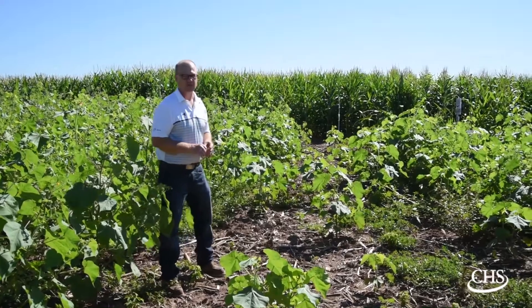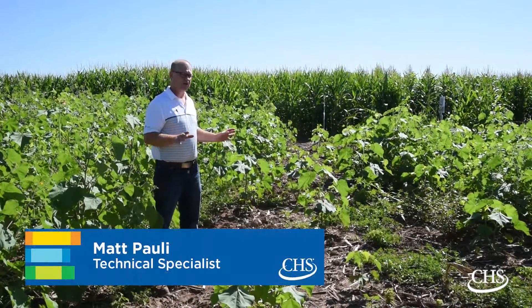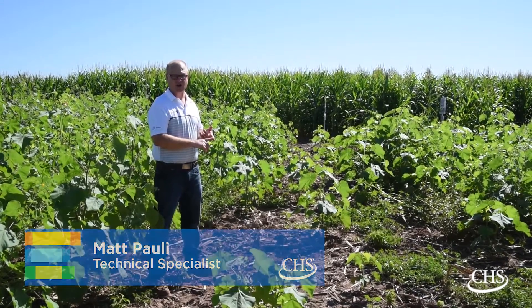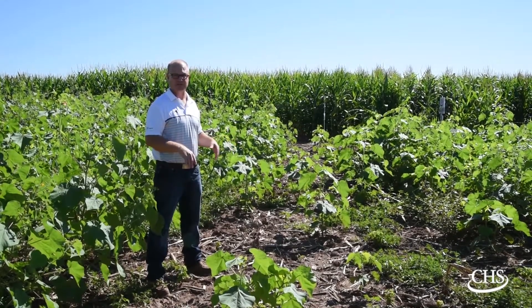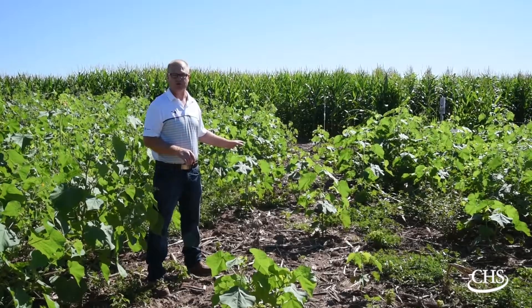The next treatment to discuss is Flexstar GT. When looking at soybeans that either aren't traded or in areas where you don't want to use an Enlist or a dicamba system, Flexstar GT still gives very good waterhemp control.